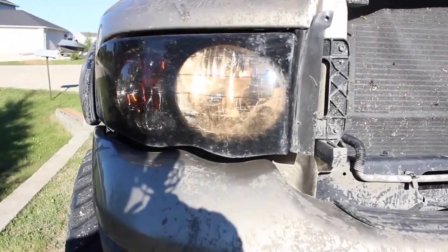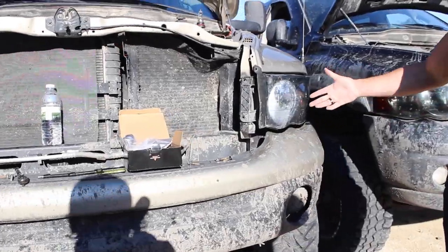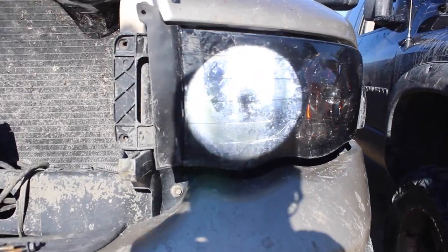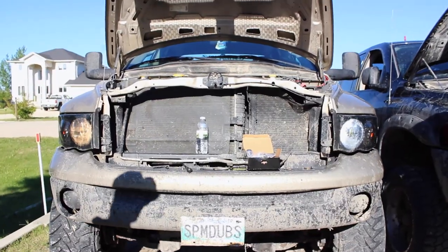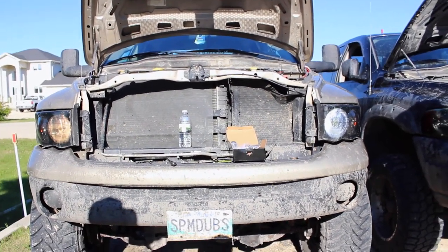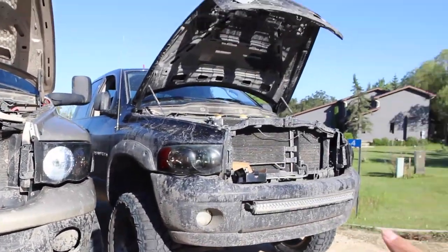Mitchell got one of his lights in, and even though there's sunlight you can still see the difference. This right here is with the LED installed. Even in the sun you can see that there's a difference — once it gets dark it's gonna be crazy. You guys can see there's a clear difference right there. Oh that's beautiful, and it's in the sun right now.